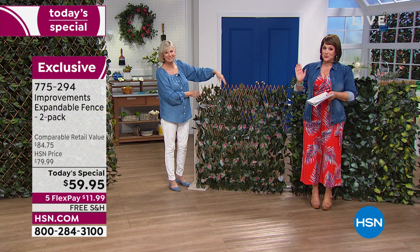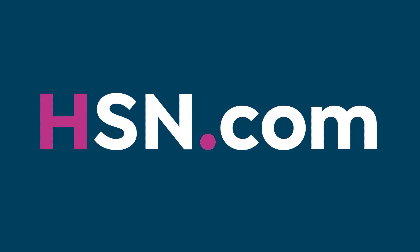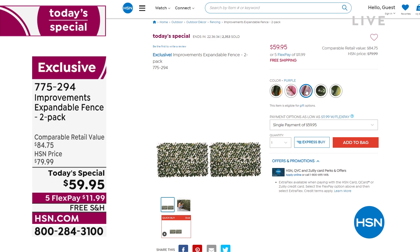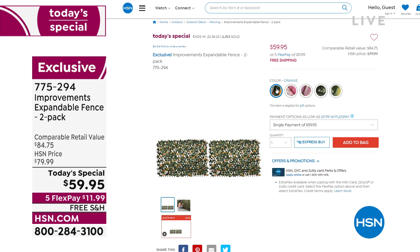Read the reviews — one of the most impressive: a customer used it as a headboard. That's why people have fallen in love with this expandable fence from Improvements. HSN.com is your best way to order. If you want the pink and the purple, order tonight — those are the first to go. Item number 775-294 is our best value of the day, with free shipping included.